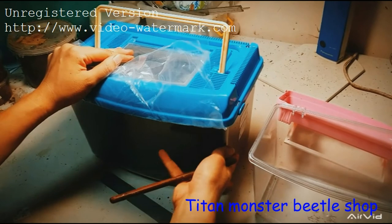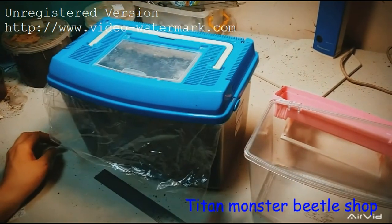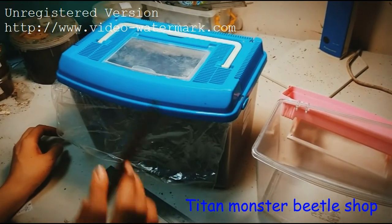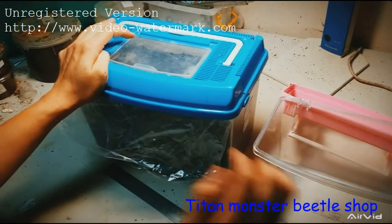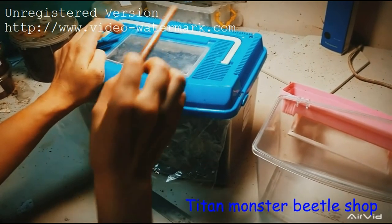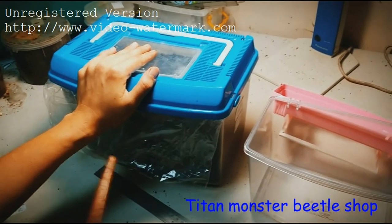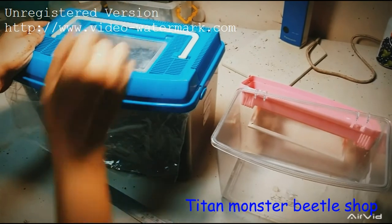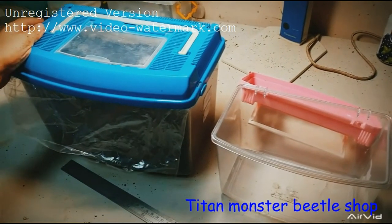With the plastic bag cover, you don't need to add water during those two to three months. When you check on them next time, they will be much bigger. At that point you can't keep all of them in one box — you have to separate them. For stage 3 larvae, keep one male per large box and one female per large box. If you put too many larvae in one box, you will have to check them every one to two weeks and they will be very stressed.